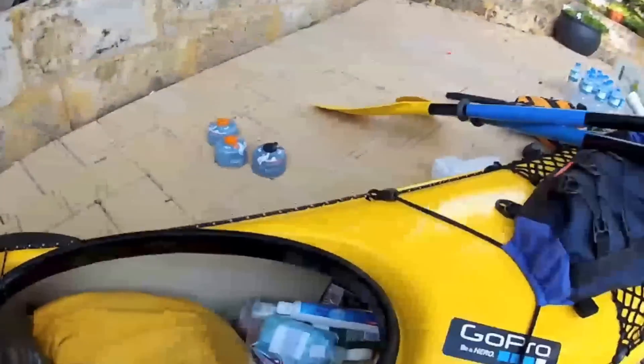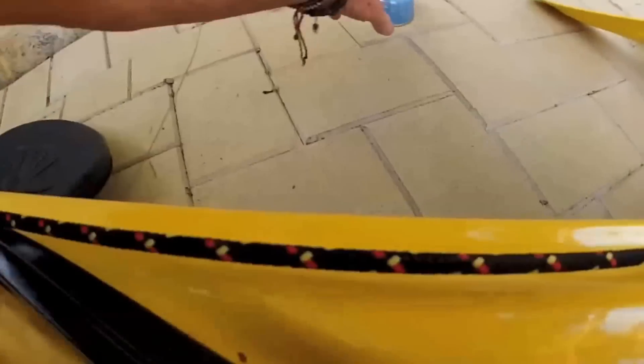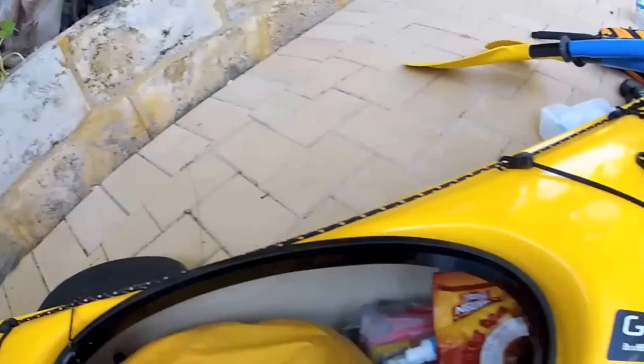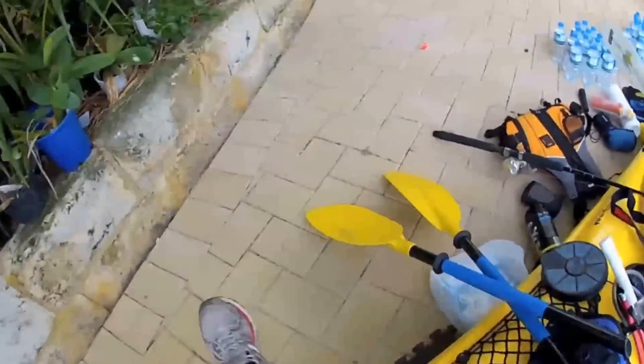Toiletries bag, that can go in there. And got some spare Jet Boil cartridges. These will go in a waterproof bag later on, just so I can show you where things go. Okay, that's that front hatch done. Move down to the next one.